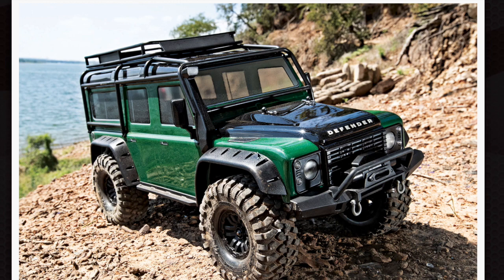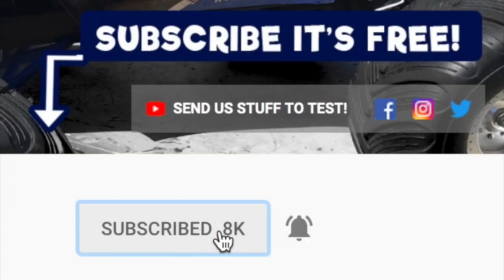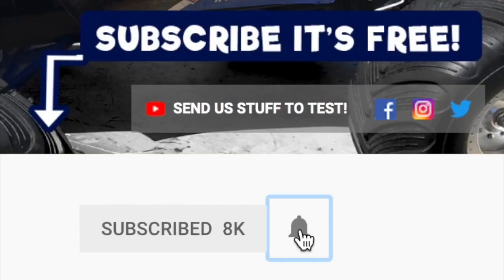Guys, I would love to hear your thoughts on the Green Defender body for the Traxxas TRX4. Is it worth the money? Are you going to be getting one? Have you already bought one? I suspect this is maybe going to come in for some fairly heavy negative feedback against Traxxas — that price point, to my mind, is just way out there. I can't think of another RC body approaching that price. So we'll throw this one to the floor, boys and girls. Open up for comments. If you liked this video, please click the circle image to subscribe, and don't forget to hit that little notifications bell next to it.